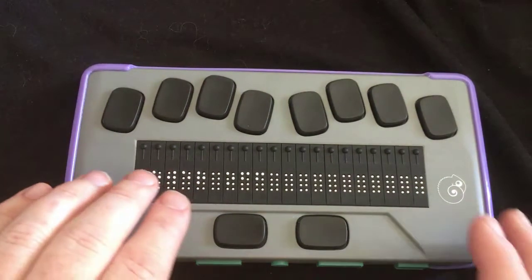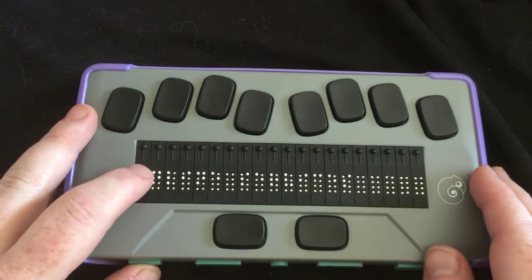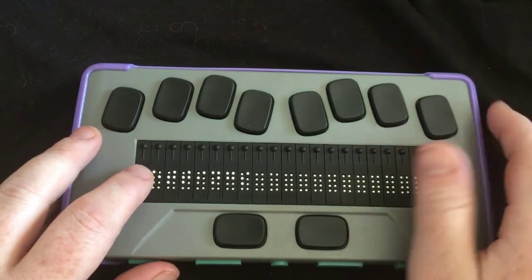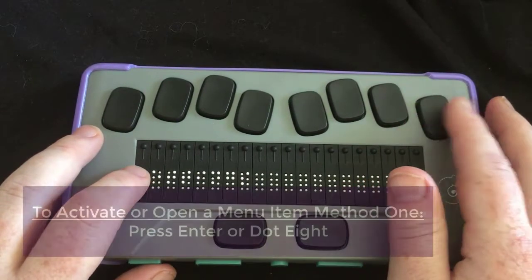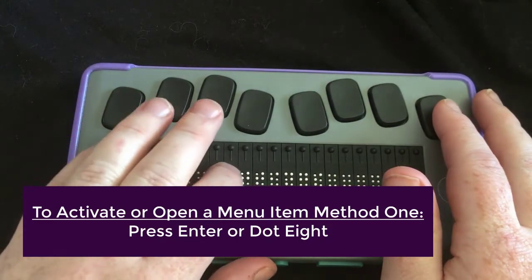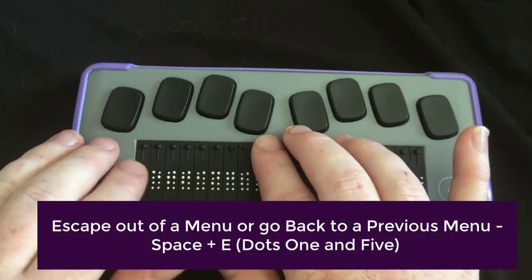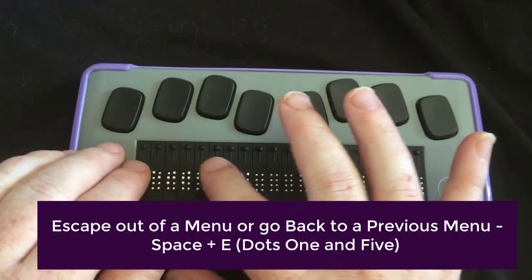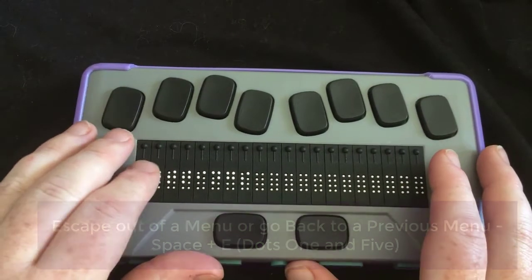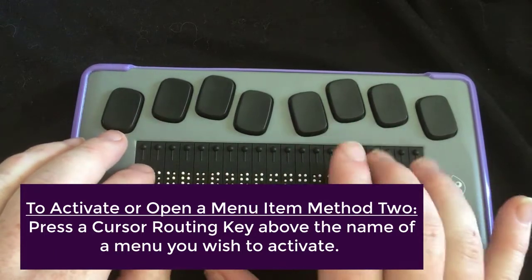Another thing we can talk about very briefly is selecting a menu item. I'm going to go back to settings. If I wanted to activate or get into the settings, I could press enter, which is dot eight. And here I am — user settings. If I want to get back out, I would do chord E to escape, and now I'm back in the main menu. Another way to get in and out: if I press a cursor routing key above that word, that's like selecting it, and again here I am in user settings.